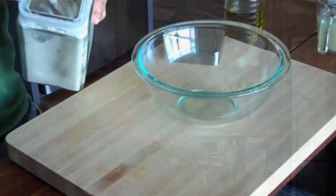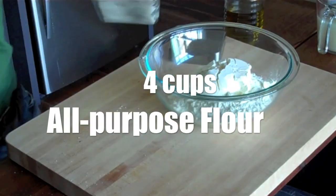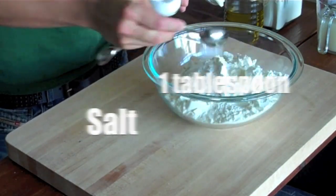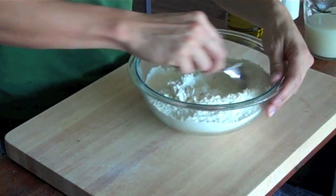In the meantime, I'm going to measure out my flour and cut up my potatoes. In a large mixing bowl, I want to add 4 cups of all-purpose flour, then 1 tablespoon of salt. Give it a quick toss to combine the flour and the salt, then set that aside.